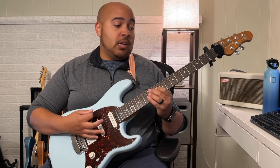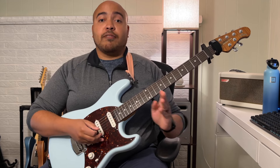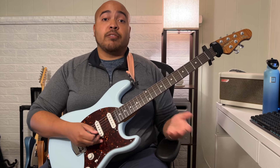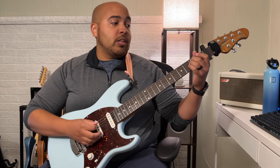Then back to that open E, back to that chord on the eighth fret. The third time is exactly like the first time, but you have two options. The first option is to play it exactly like the first time. The second option is instead of landing on that chord for the final time, you land on this one.